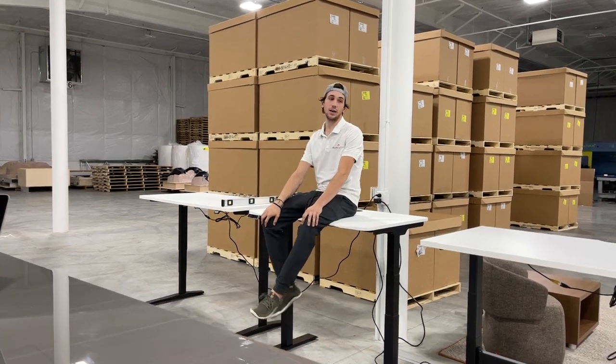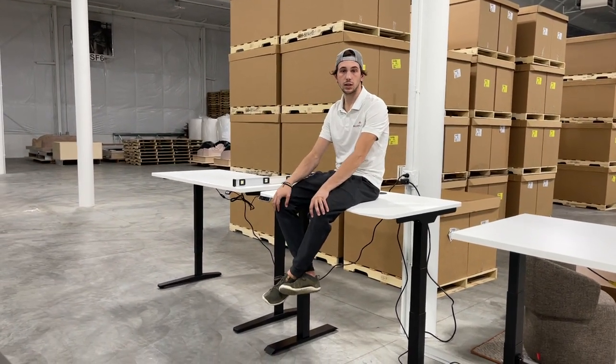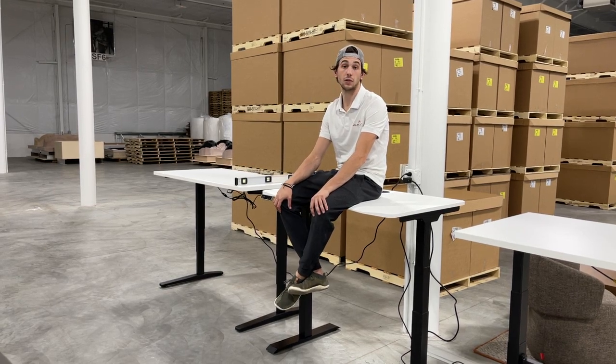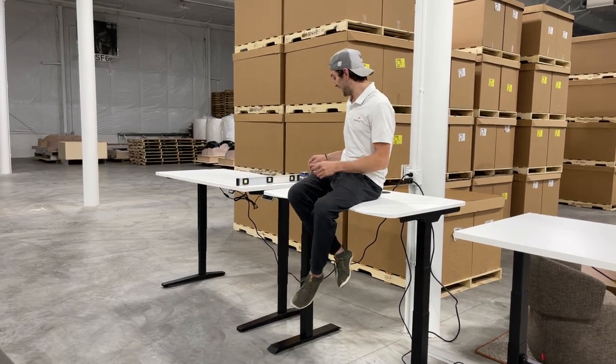What's up guys, it's still Friday. We are still packing but it's about seven o'clock and we need to take a break. I wanted to do a fun little video.